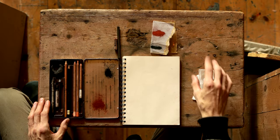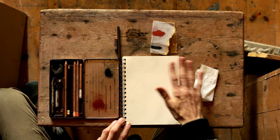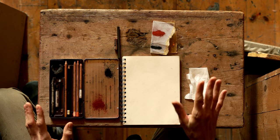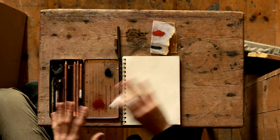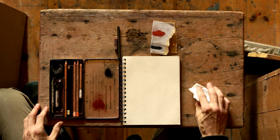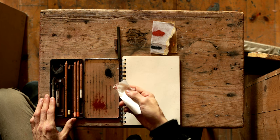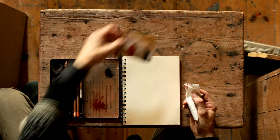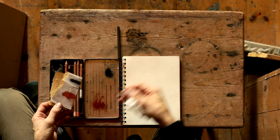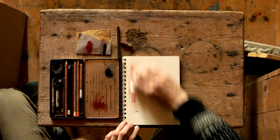Some of you may have seen these drawings by Odd Nerdrum where he first tones down the paper. I will show you quickly one technique of doing that — you can work with different colors to achieve different effects. A classic thing to do is to start with some red chalk. I've used some sandpaper and just sanded some chalk there, and I can use that to tone it down.